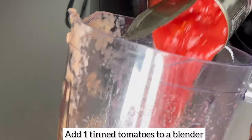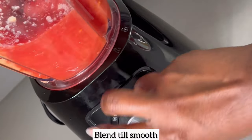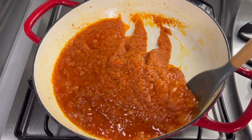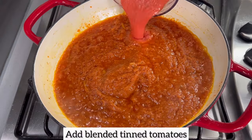While the stew is simmering, I'm going to blend one tin of tomatoes until smooth. Next, I'm going to add the blended tinned tomato to my pan and mix everything together well.